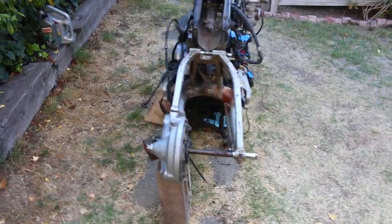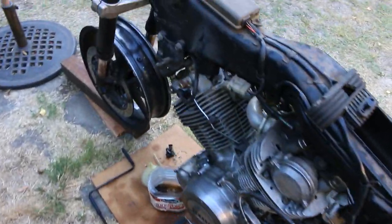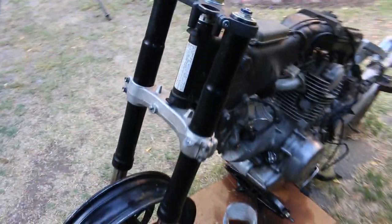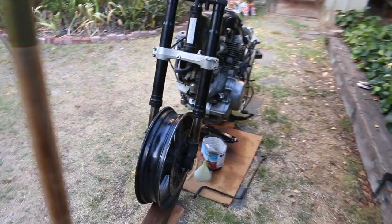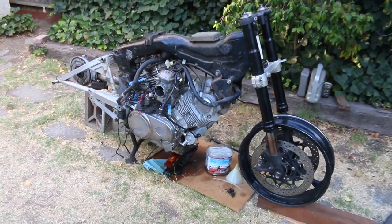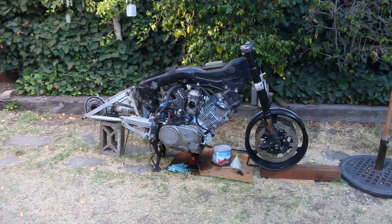This is the most stripped down this bike has probably ever been since it was originally built in the factory, and it looks really cool. There's a reason why so many of these old Viragos are turned into cafe racers - this chassis design is very cool with the floating engine, everything looks very naked and stripped down. It just looks awesome.